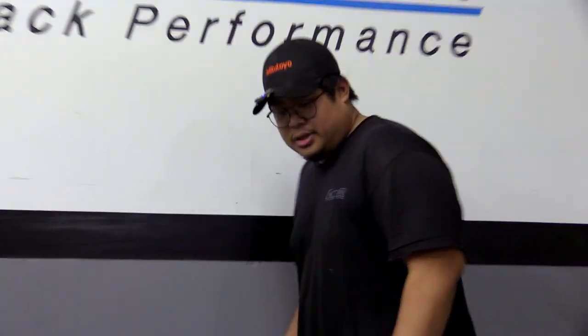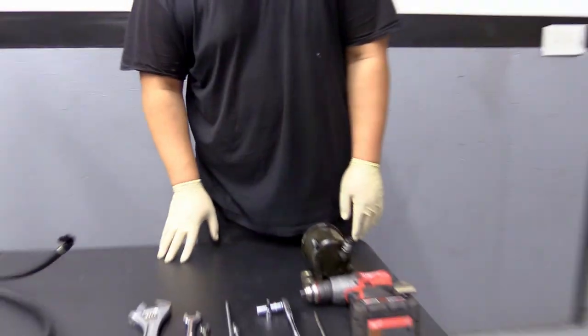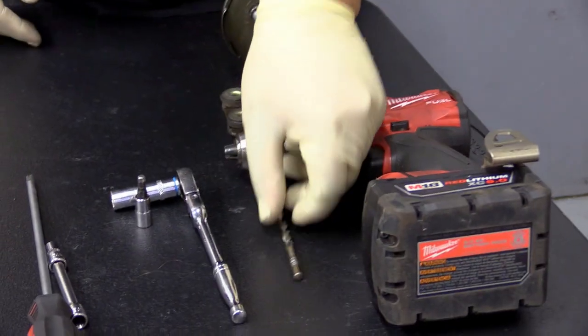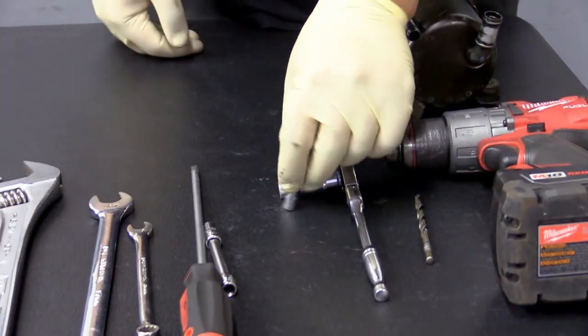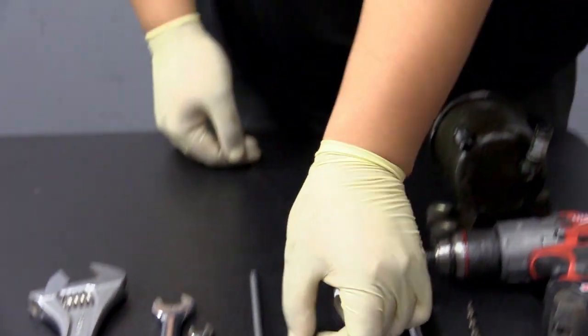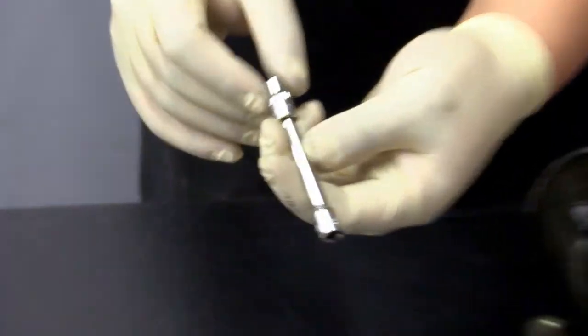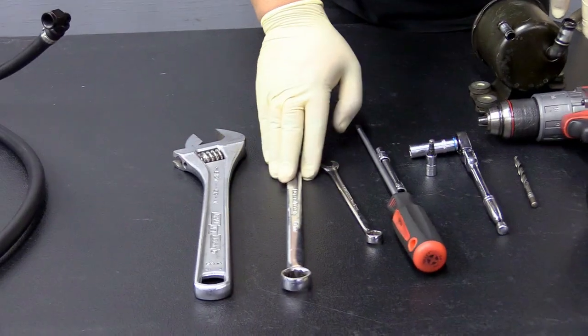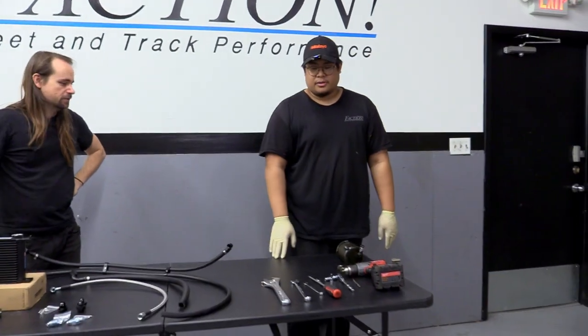Tools you'll need are pretty simple: a generic drill with a 15/64 drill bit, a ratchet with a 10mm socket, a 5mm allen socket, an extension with a 7mm socket or Phillips head screwdriver, a 10mm wrench, a 17mm wrench, and an adjustable or 25mm wrench.